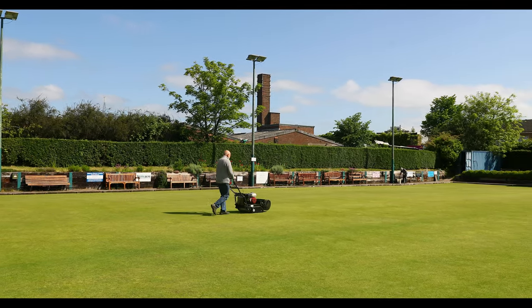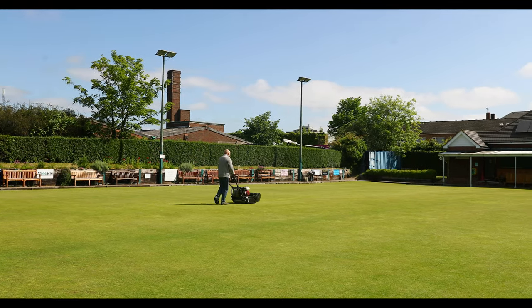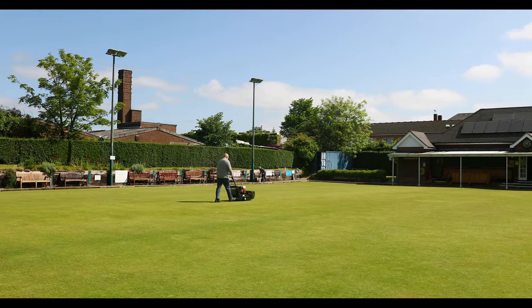We also benefit from a lighting system here, which again we got grant aid for, which obviously helps. The whole club is run by a team of volunteers, whether it's inside the club or outside the club.